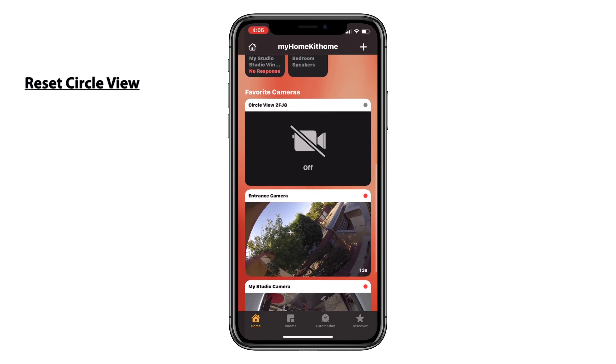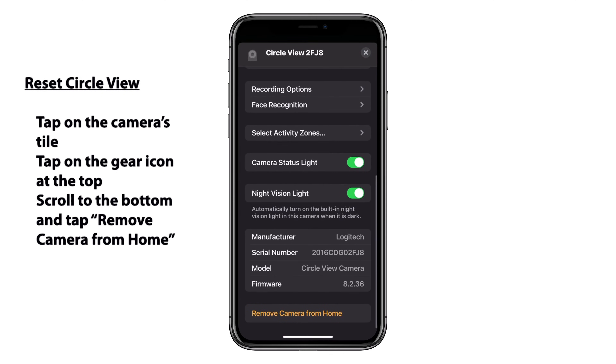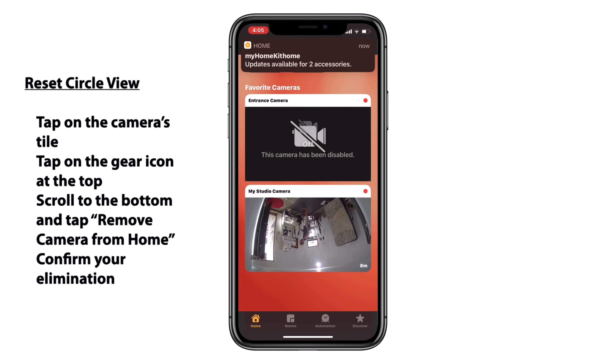We'll jump into the camera settings by tapping on the tile, then tap the gear icon at the top left. We'll scroll all the way down until we see the 'Remove Camera from Home' option. Once we tap on that, we'll confirm our selection and it is removed, as you can see.